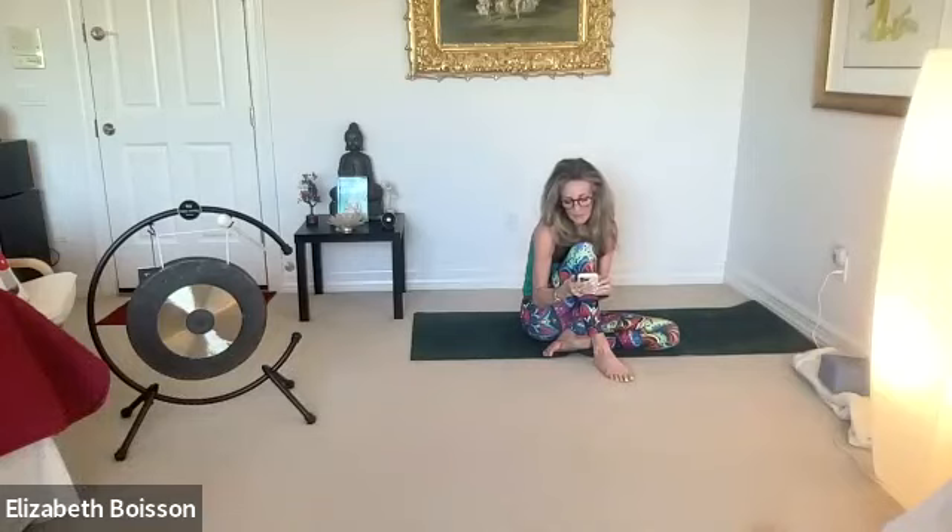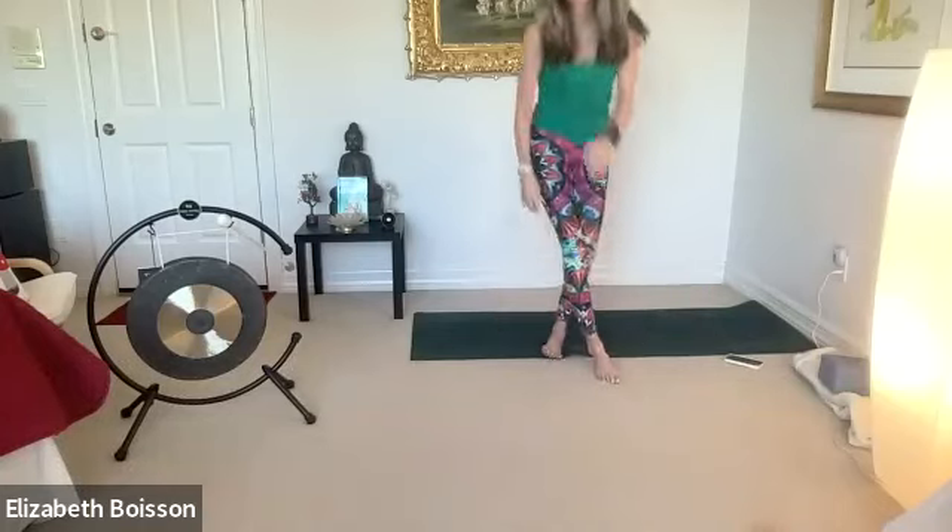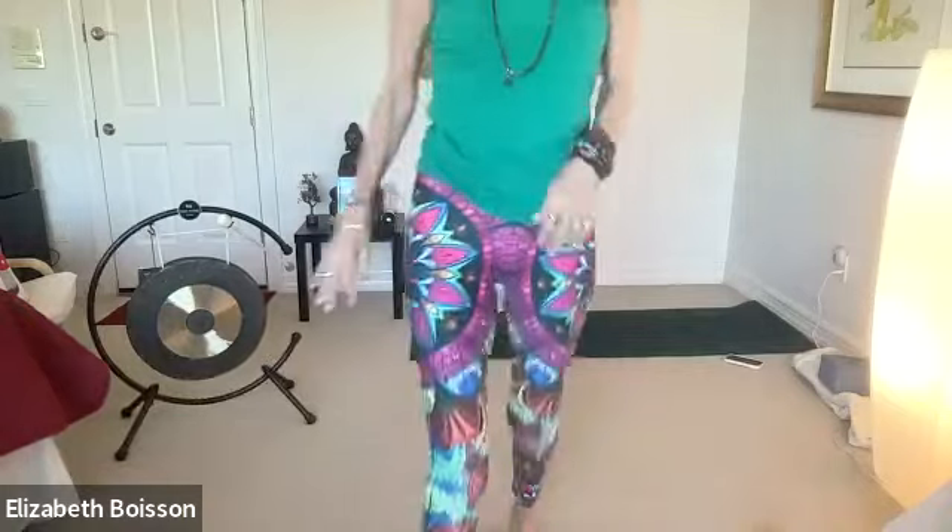I'm going to grab some water. But first I'm going to go ahead and turn off the video. You can do the same if you'd like to — don't feel like you have to.